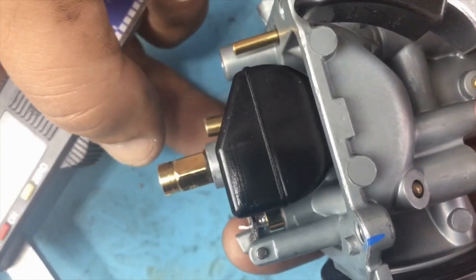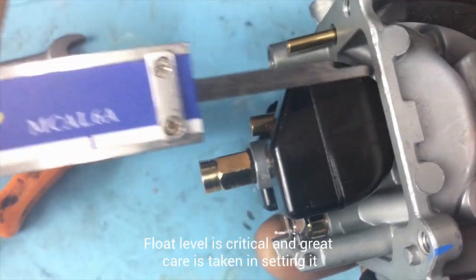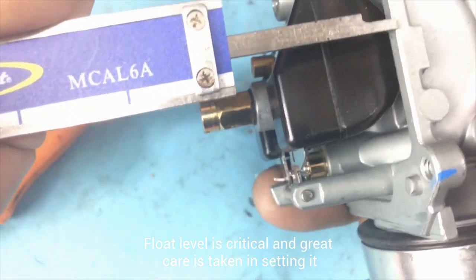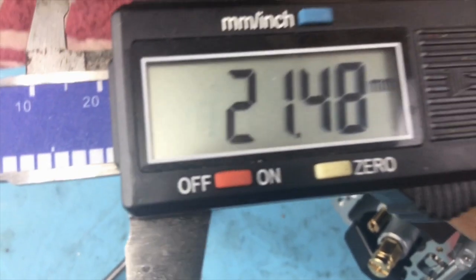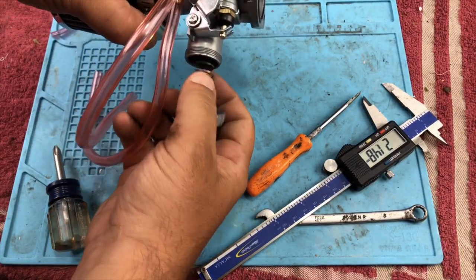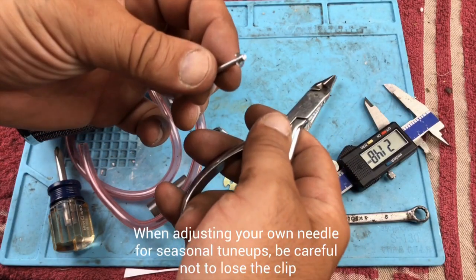This carburetor also has an actual fuel-enricher circuit, so the choke actually does something instead of just being a flap. Float height is super critical and it's the same on all bikes — 21 and a half millimeters on all of our 305s. It's critical because of the level that the jets sit in the fuel, and it matters for the angle that our carb sits on the bike.